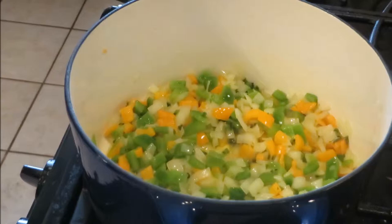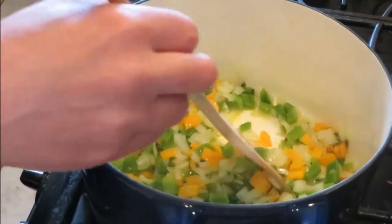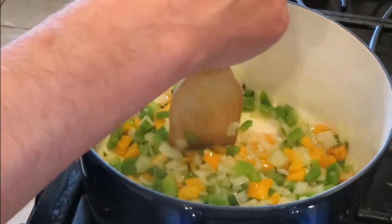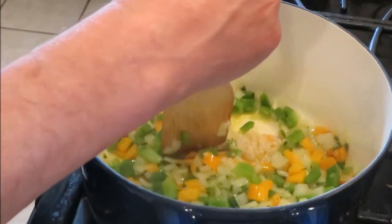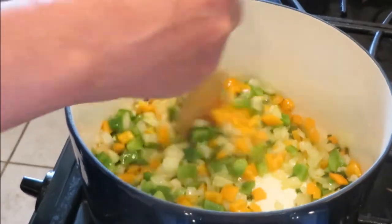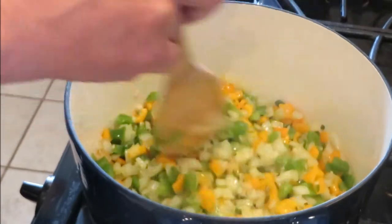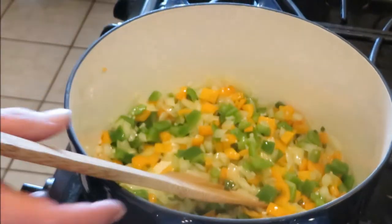My vegetables have been softening for about three or four minutes. Now I'm going to add one clove of garlic, minced — and yes, I use it out of the jar. We'll sauté this for about one minute, and then we can add our rice.